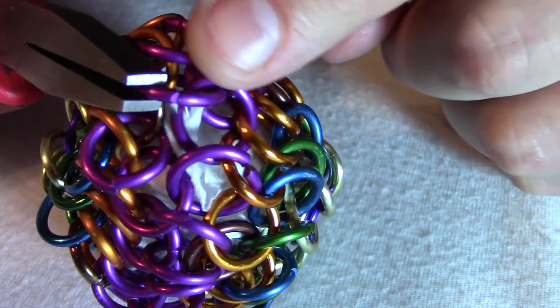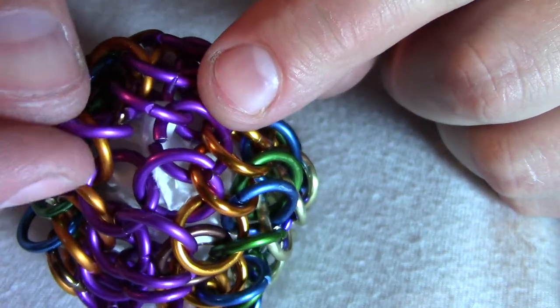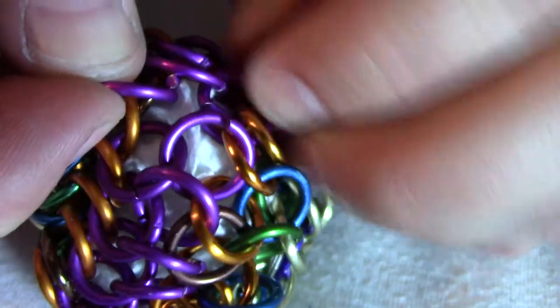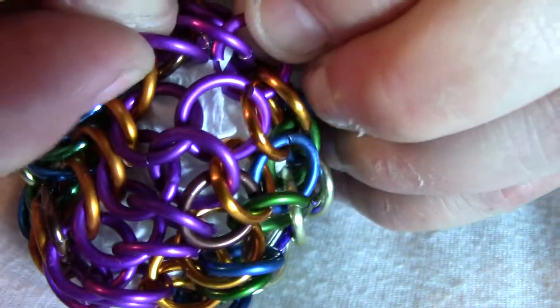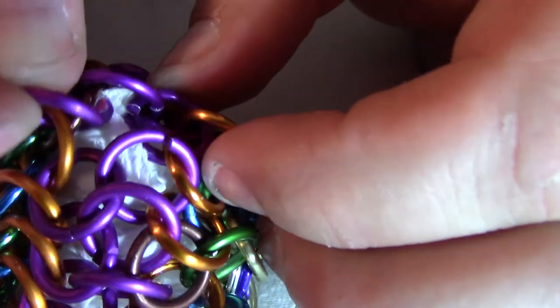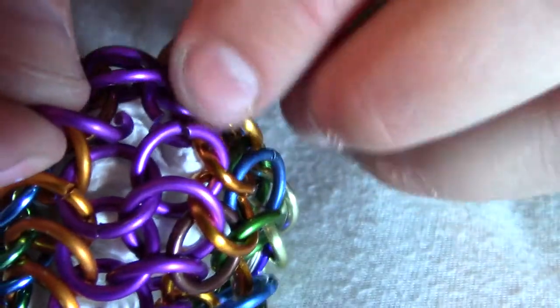Now we've got this one to join to this one. Get those openings to line up. It will be difficult to see exactly what's going on here, but I think it should be doable. Oh no, the paper towel is actually getting in the way. Let's see if I can shove the paper towel down. Yeah, it looks like it. Okay, good.